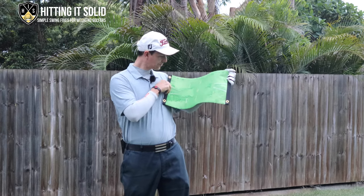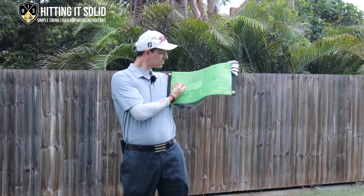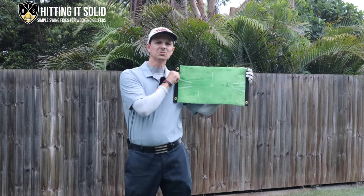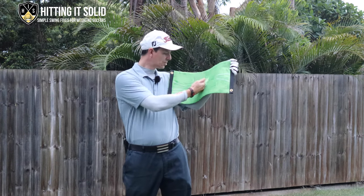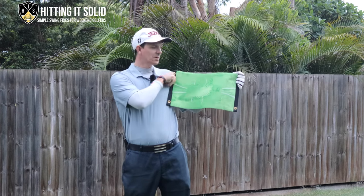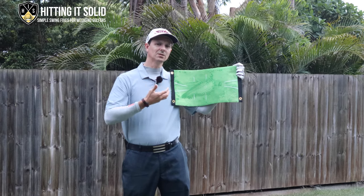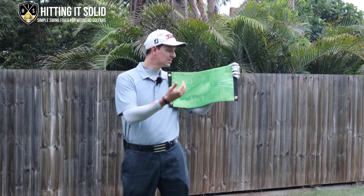Same with thin shots — all you need to do is wipe back the other way and that mark disappears. Thin shots would look something like that. It will also pick up an over-the-top swing or coming too far inside — it will show patterns on the mat exactly how you're hitting it, so this gives you great visual feedback and you can practice this for as long as you need to.